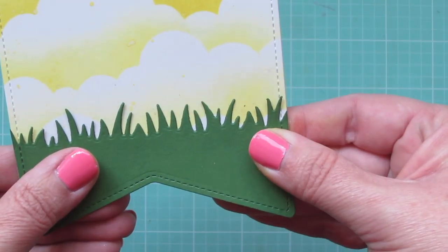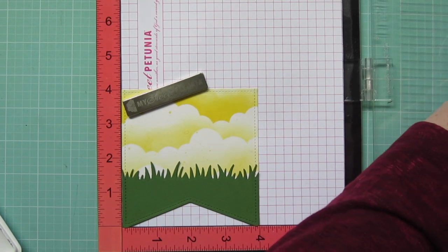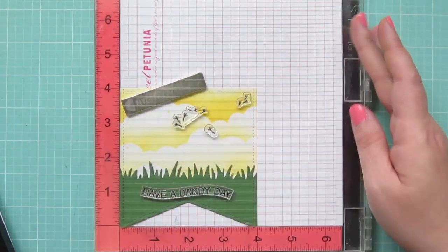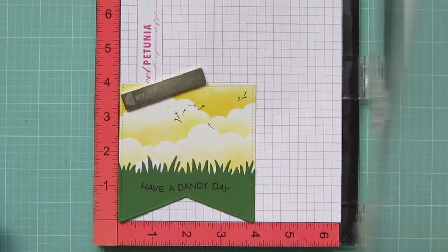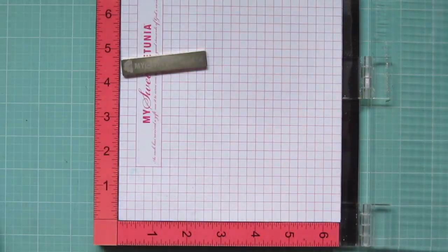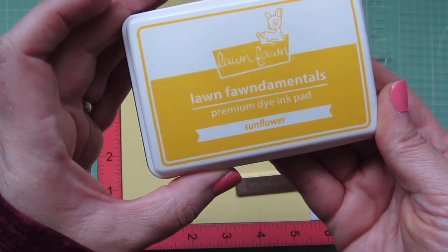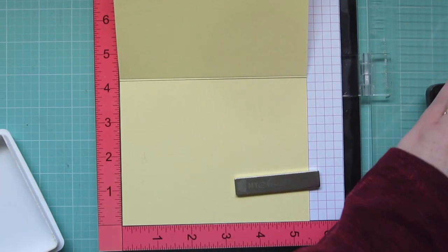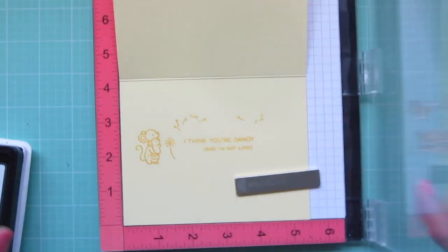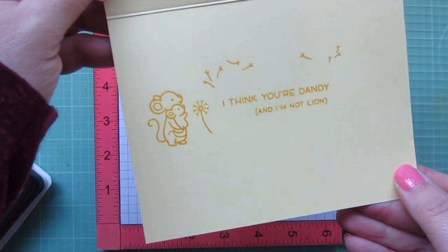I'm going to make sure that's lined up nice and straight before the glue dries, then pop it in my Misti to stamp my sentiment. I'm using black licorice ink — the same ink I used to stamp my images — and I'm doing the 'Have a Dandy Day' sentiment, plus a few of those little dandelion wish seeds up at the top, kind of floating in the breeze. Then I can pop my card base on my Misti to stamp on the inside using sunflower ink — stamping the mother and baby mouse with another dandelion and the sentiment that says 'I think you're dandy and I'm not lying,' which is so cute and punny. I stamped that down several times to get a good impression.